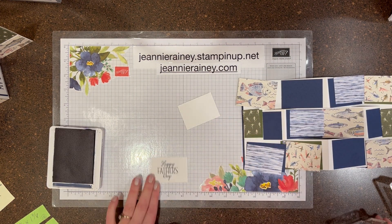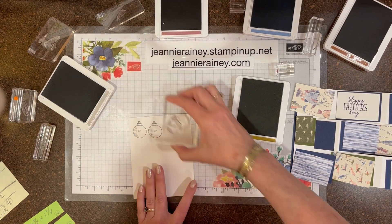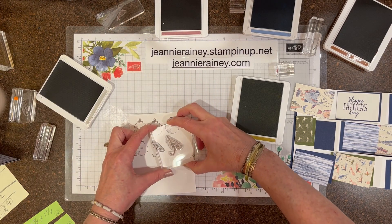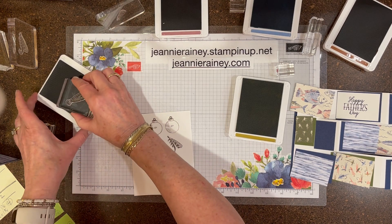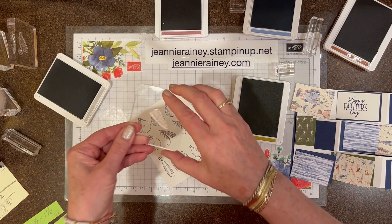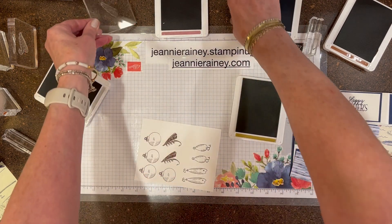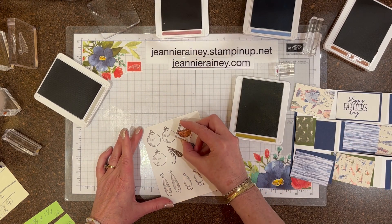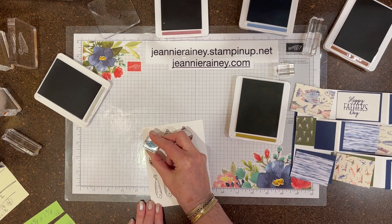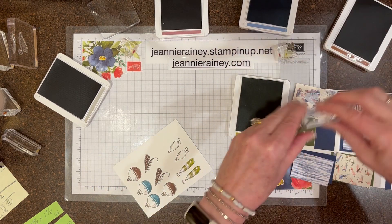Now we'll start our stamping. This color is Knight of Navy, and then we're doing all of the outlines with Gray Granite. We'll be using the new in-colors for coloring in. That color is Moody Mauve, and this color is Boho Blue. Wild Wheat. And Copper Clay.